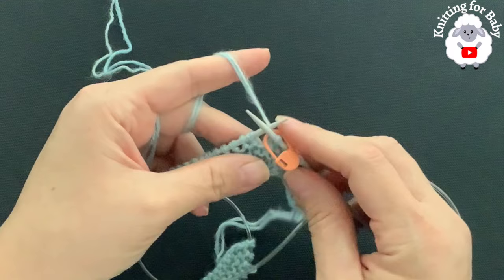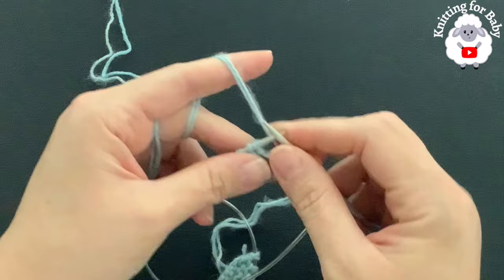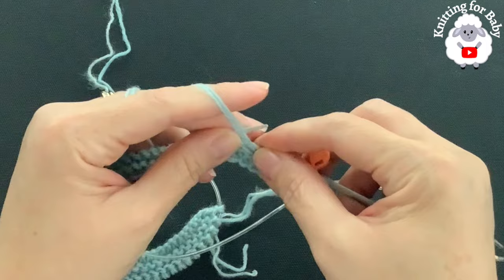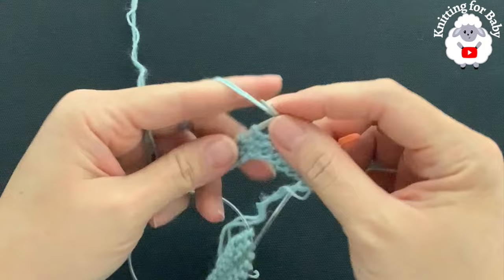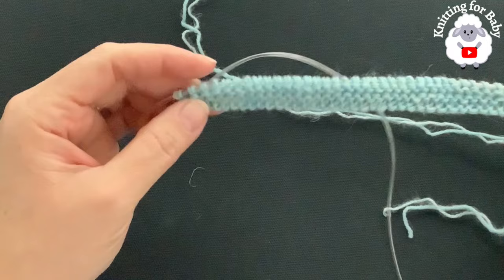In this first row we begin our pattern. This pattern consists of repeats, each repeat has six rows. For the first row of the first repeat: purl two, yarn over, purl two, yarn over, purl two, yarn over — continuing this sequence all the way across. I'll meet you seven stitches before the end to show you how to finish this first row.